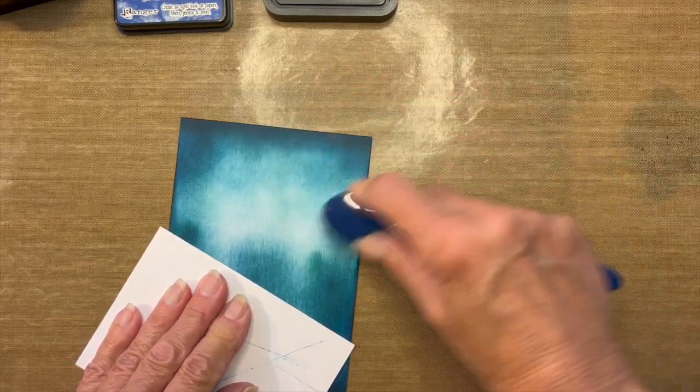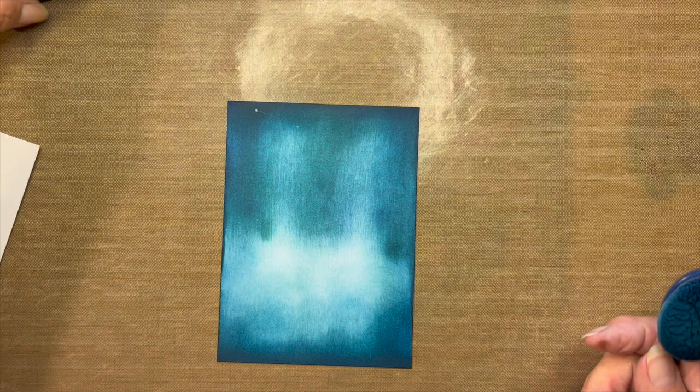I think I'm okay with that. If I'm not happy with the result, I can come back in and add more color. Let me clean off my surface a little bit so I don't transfer more colors in areas I don't want. Now I'm going to come in with the fan brush.